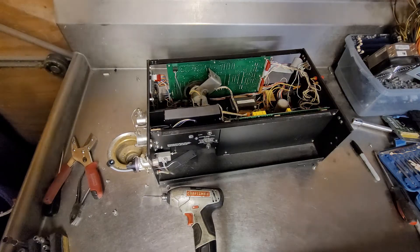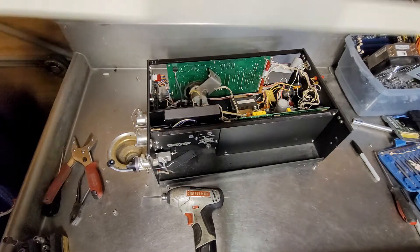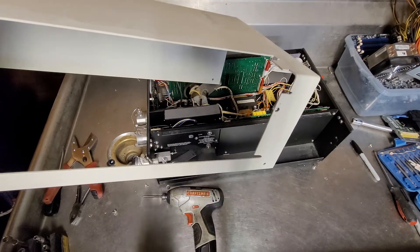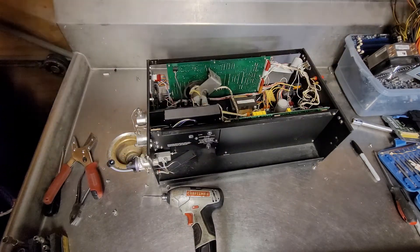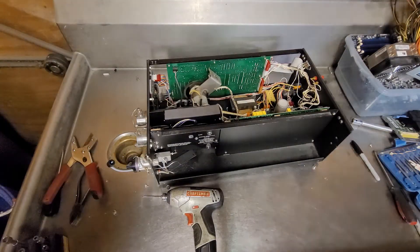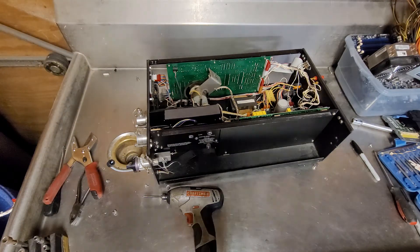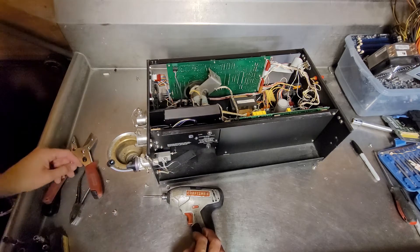Just a folded sheet of aluminum, like the other one. I'll have to do a little bit of cleanup on this one because there's some screws there. That's just a scrap metal thing though — they pay you better if the aluminum's clean. No brass or steel or stainless or other metals.